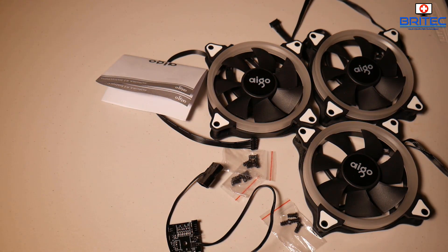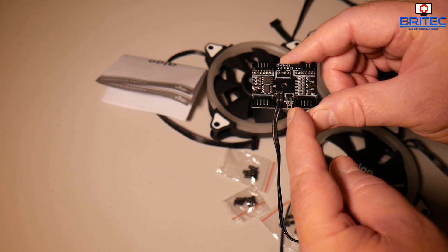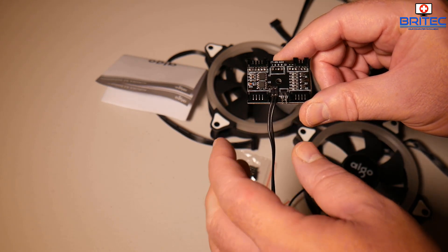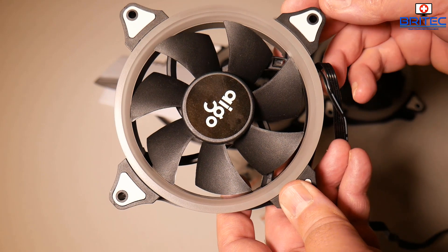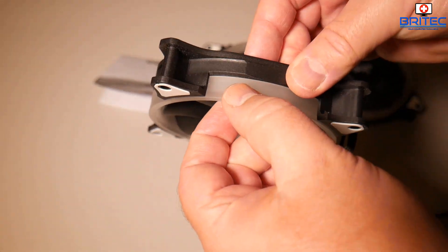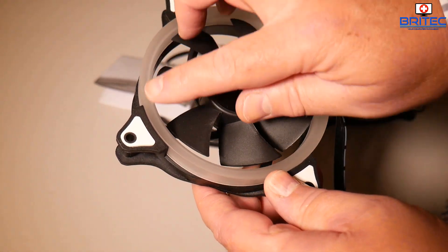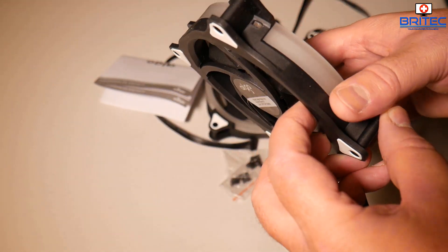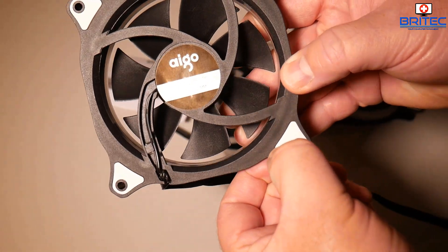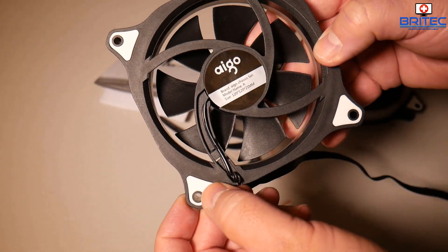You also get your controller cable - a little control board that sticks on the back of your computer. It has connectors and a power button where you can turn the fans on and change the colors. Looking at the fan itself, you can remove the stickers if you want. There's a clear plastic part that lights up in any color you want to match your color scheme, and the white accents on the back are rubber to dampen vibration.